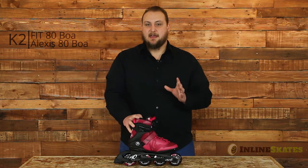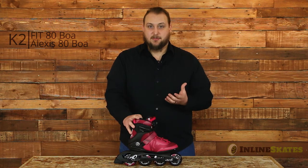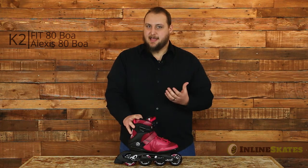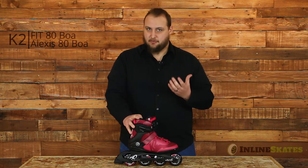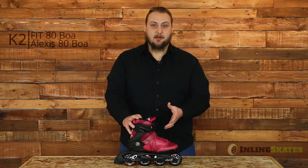These skates will be perfect for that beginner to intermediate level skater who really just needs a very comfortable boot to make sure they want to stay out there. Anything that's going to help you want to stay out skating longer is a great idea. So again, that's the K2 Fit 80 BOA and the Lexus 80 BOA — check them out on inlineskates.com.